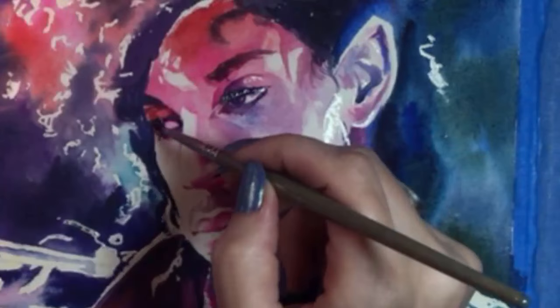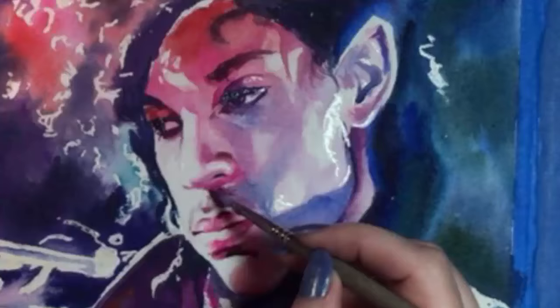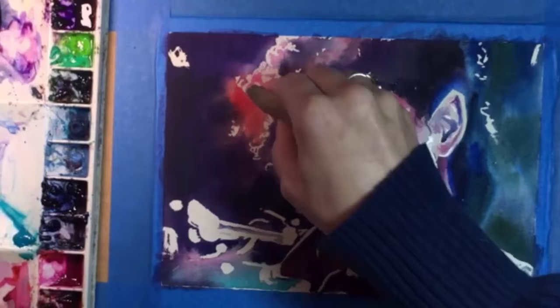A few more shadows here and there. I'm especially happy with his lips and I'm ready to break for lunch and let this dry. It's always nice to come back from lunch and your painting doesn't look as bad as you thought. I'm removing the masking fluid with a rubber cement pickup.